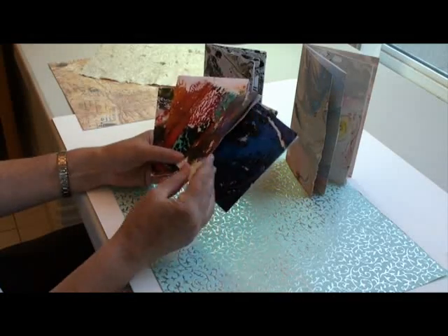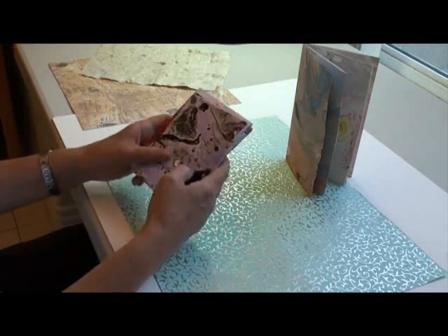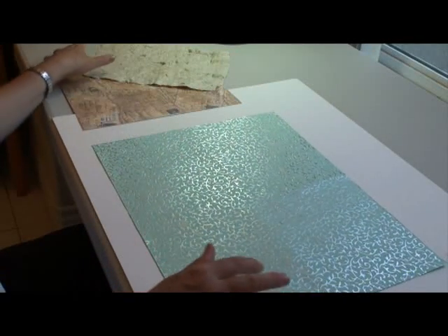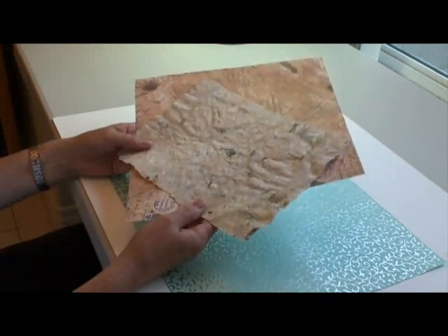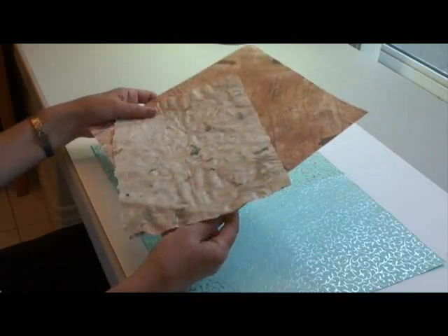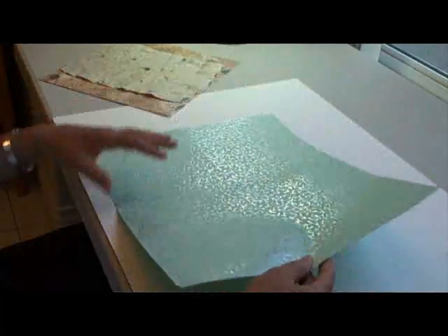I used recycled paintings for these but you can use any paper you want — marbled paper, gift wrapping paper, decorative paper, handmade paper, scrapbooking paper. Just keep in mind it shouldn't be too thick because that makes it a bit harder to fold. Any size will do and we'll start with this beautiful decorative paper today.